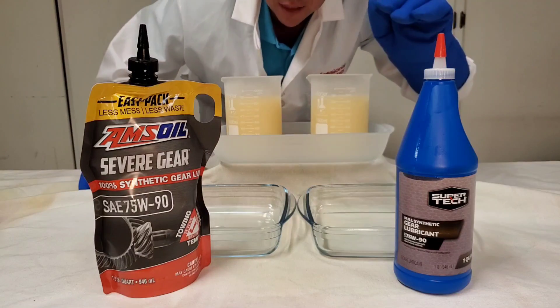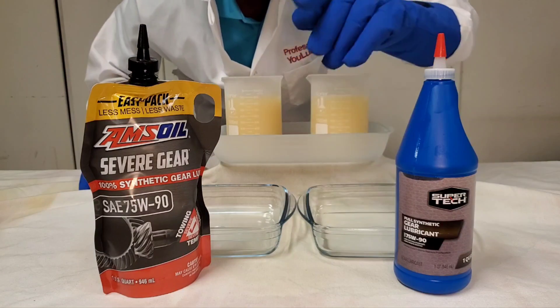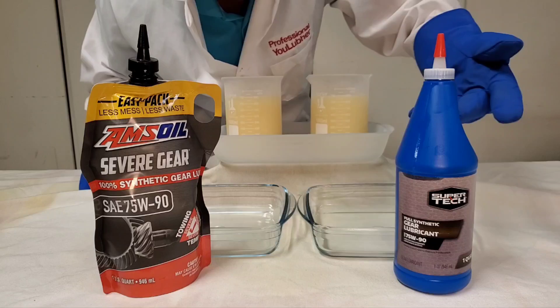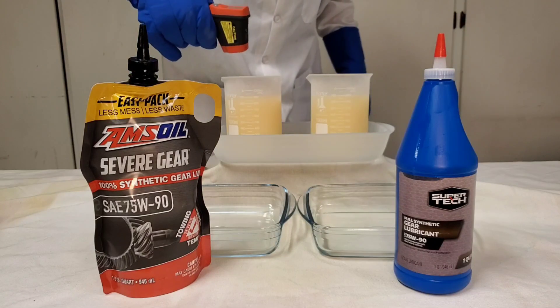AMSOIL is the first to make synthetic motor oil, first to make synthetic gear lube, and first to make synthetic transmission fluid. Going up against our Supertech — this is our full synthetic from Walmart, GL5. Both are the same specification. Let's do it. Here we go.